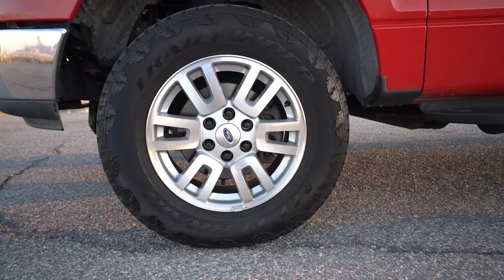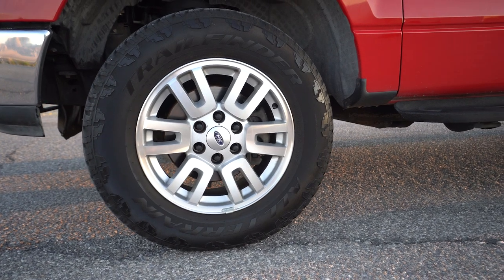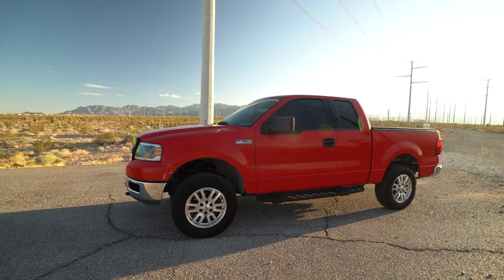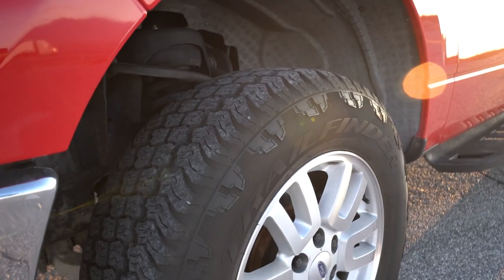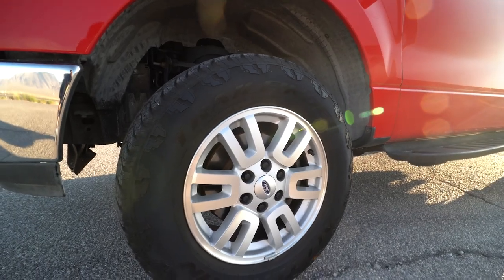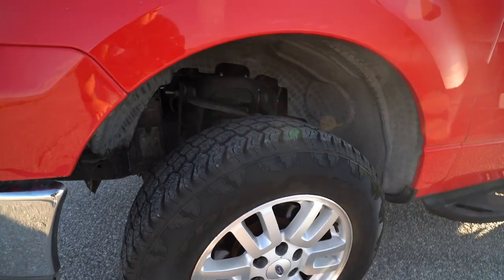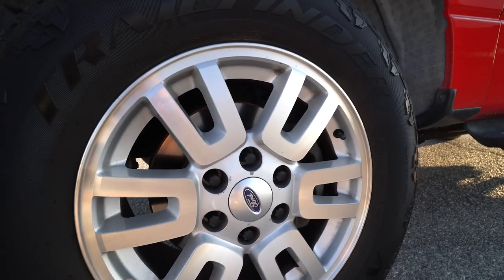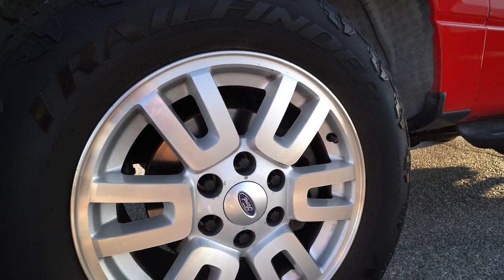Coming around to the side, the wheels are 18-inch wheels off of an Expedition — they're six-by-135, just like the F-150s. I have 32-inch Trail Finder all-terrains, which is Discount Tire's generic brand for all-terrain tires, but they've been plenty for this truck and everything we've put them through.